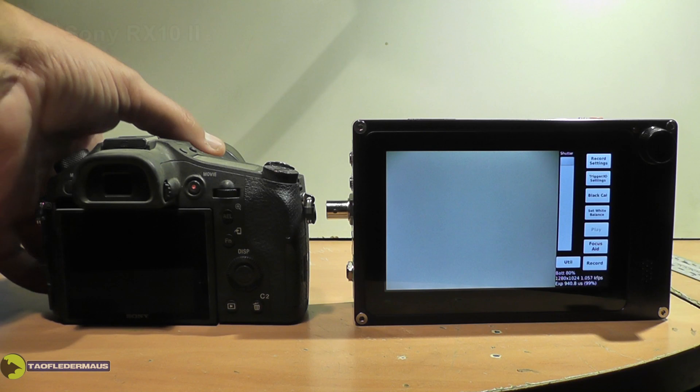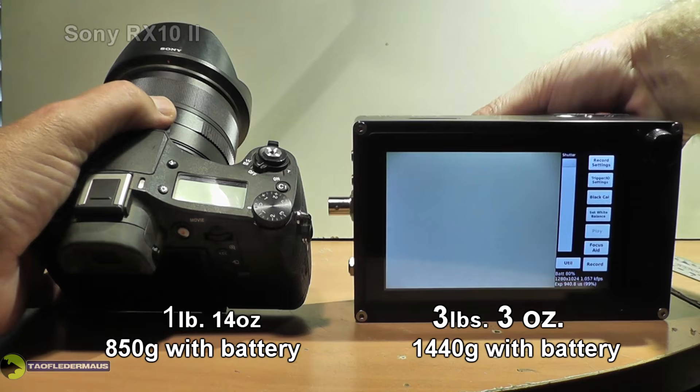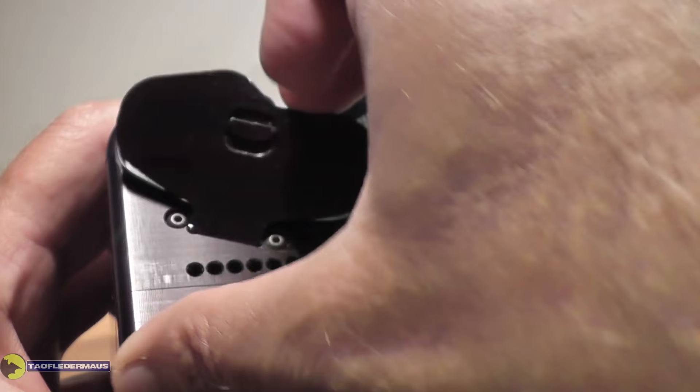Here's my Sony RX10 II. It doesn't have any removable lens, and look at the size of that massive touchscreen on the Kronos camera. The camera is completely self-contained.